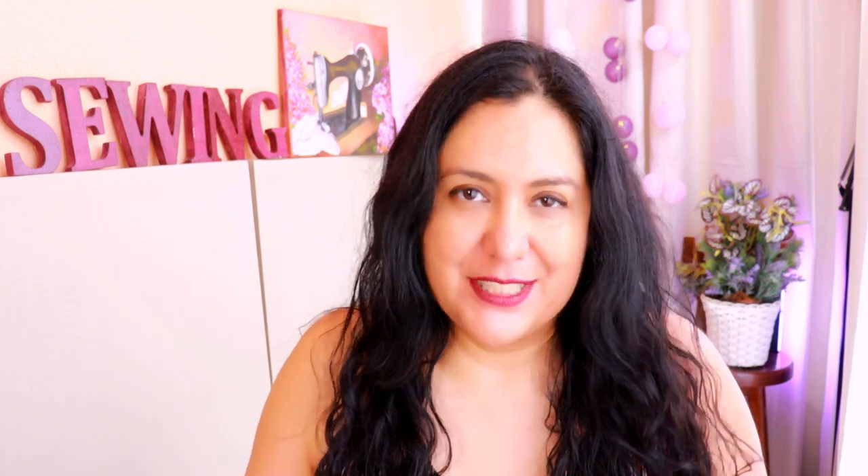I decided to create this video all about grommets on its own because it's not about a specific pattern — it's a general technique, so you can come back and refresh. This is not something you're doing every day, and it's pretty common that if you've done it a bit and then stopped for a while, you might forget which way to put the fabric and little things like that.